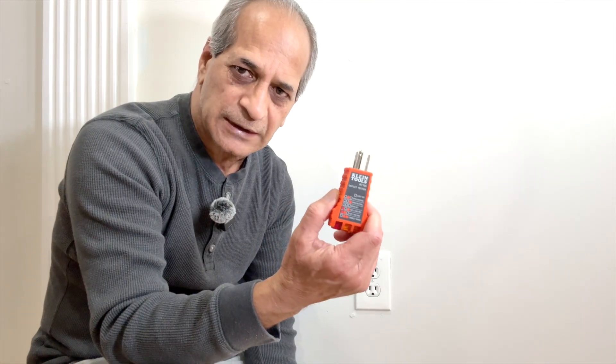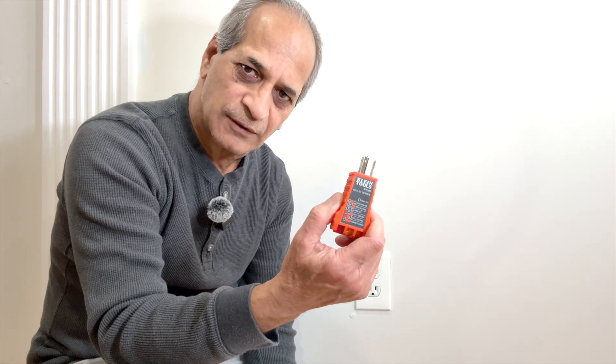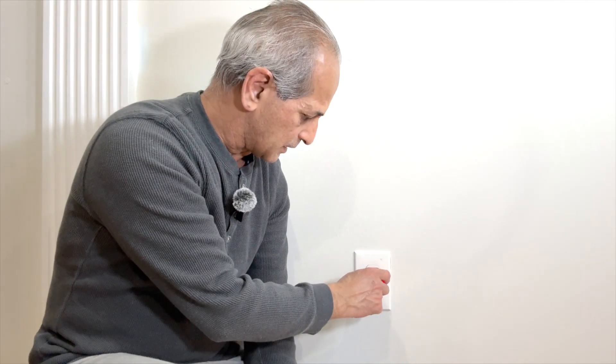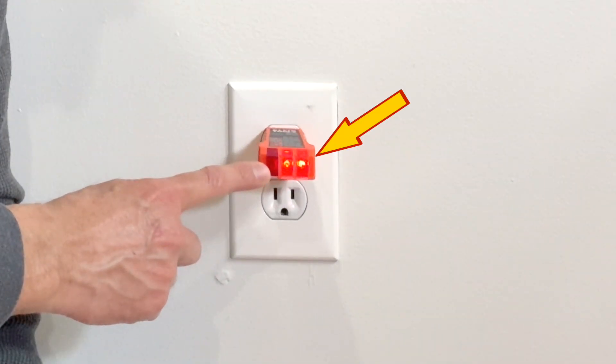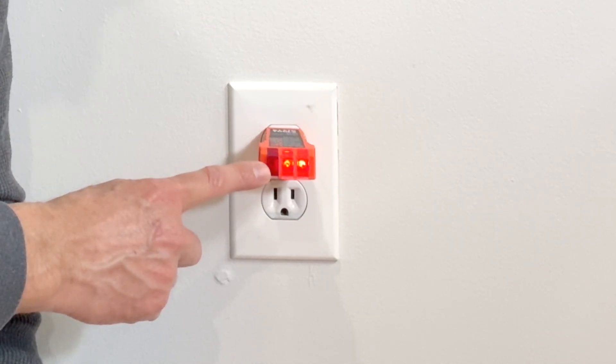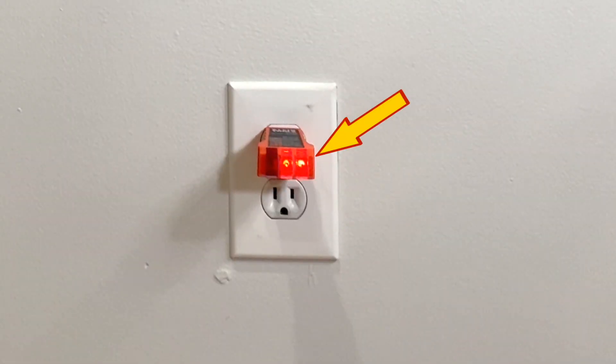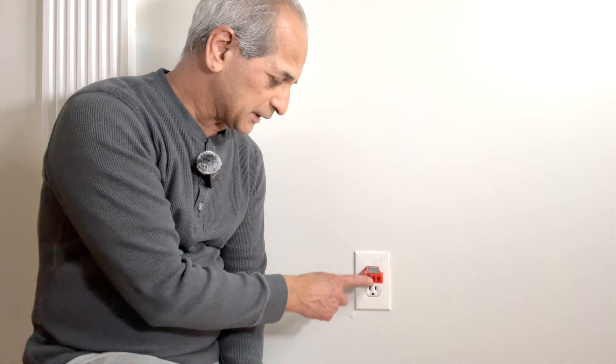Safety first — I will go and turn off the circuit breaker. But before doing that, I will insert my Klein Tools outlet tester into the receptacle so that when I come back, I will know that the power has been shut off. These two orange lights indicate that the receptacle is getting power right now. When I turn off the circuit breaker, these two lights should go off. I just turned off the circuit breaker and you can see these two lights are off now. I can now safely remove the wall plate and the outlet.